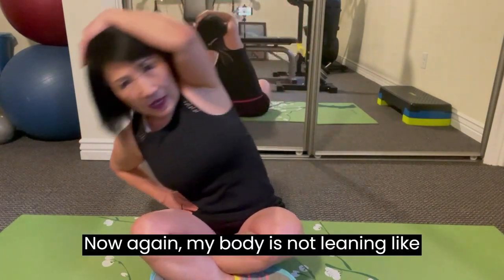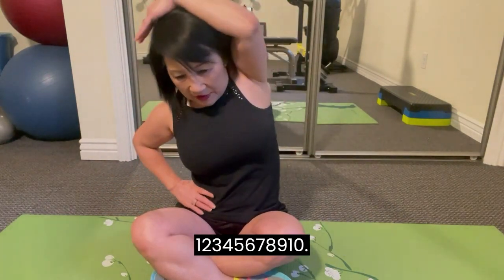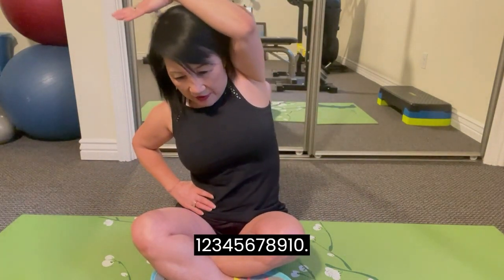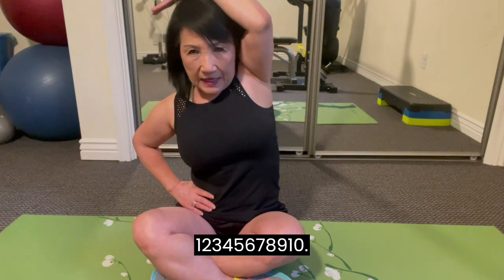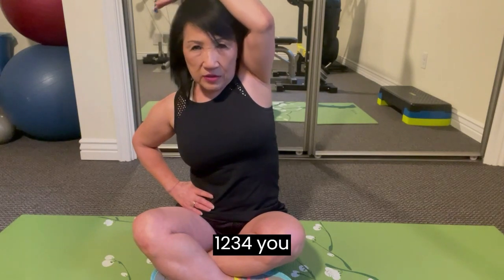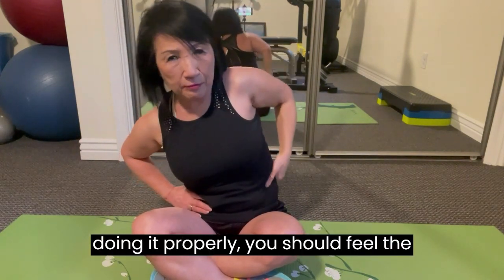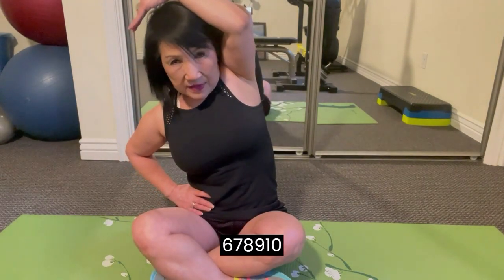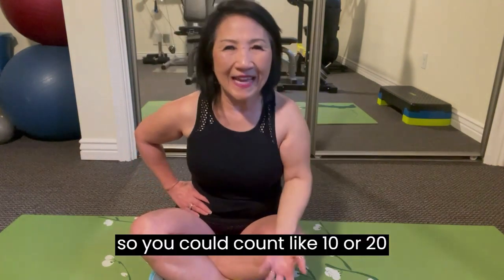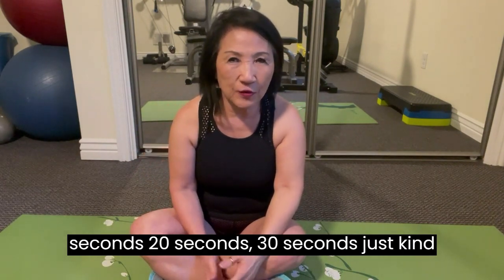And we could just go like this. My body is not doing like that — trying to keep it straight and just kind of bend. One, two, three, four, five, six, seven, eight, nine, ten. You should feel the stretch right in here on the side. If you're doing it properly, you should feel the stretch right on the side here.